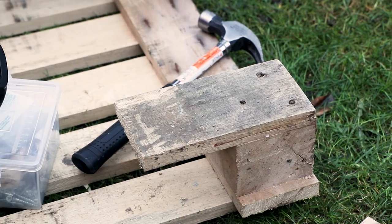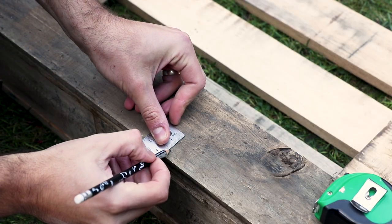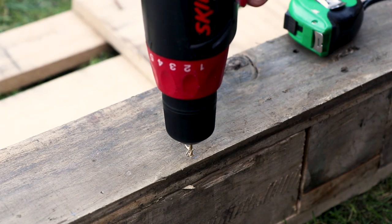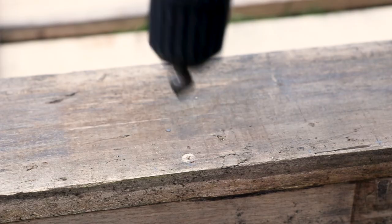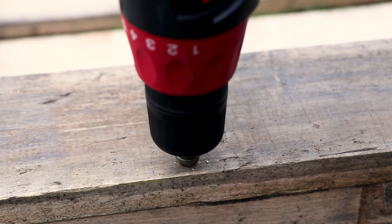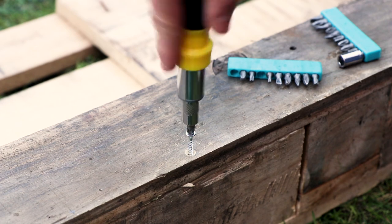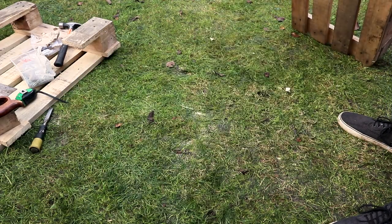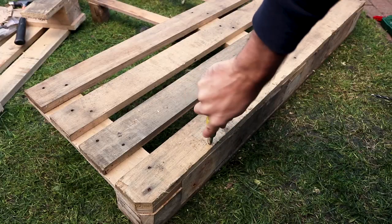Measure the width of the piece of wood we used for the shelf — in this case 2cm — then divide it by 2. Mark this measurement, 1cm in this case, on the front of the wine rack so we can screw the shelf into place. Do this by making preliminary drill holes then using a countersink so your screws sit flush in the wood, then screw into place. These shelves will be carrying quite a bit of weight so do this in several locations both on the front for each shelf and on the back as well.